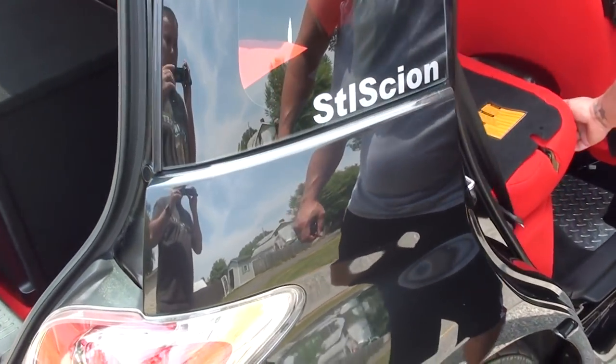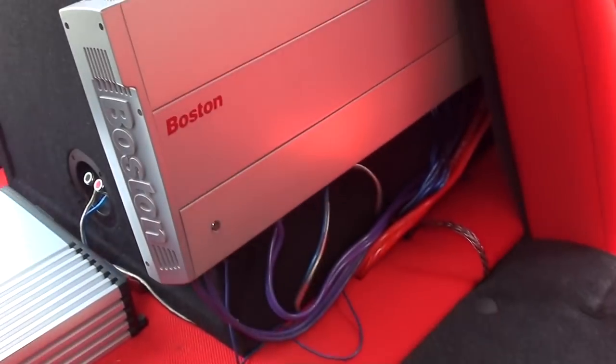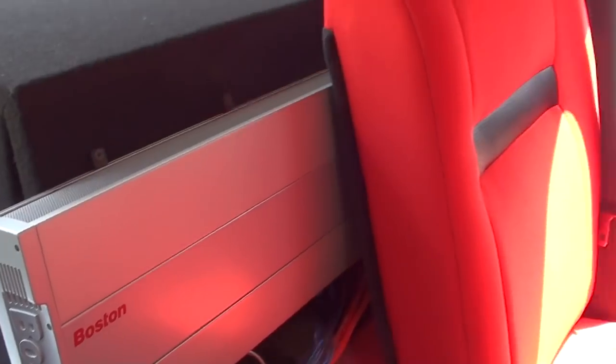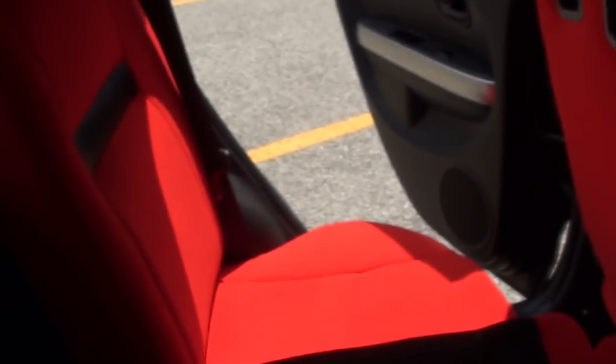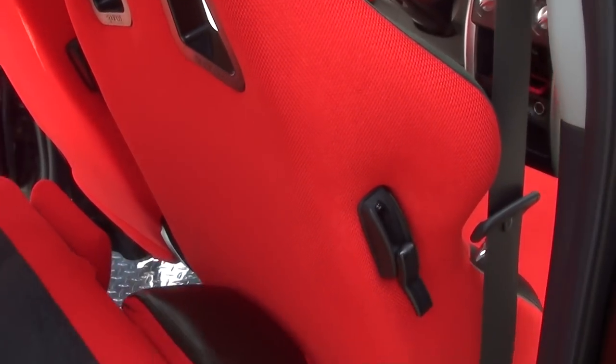You can flip that down. I did all the interior and wiring myself and the whole entire car. I mean, it is just really a full-on show car in here. Very nice.